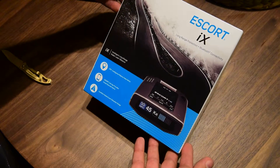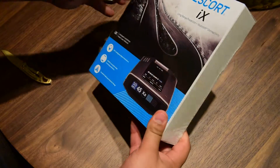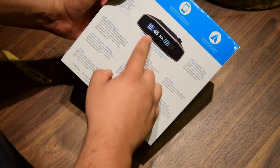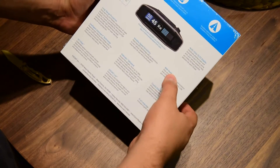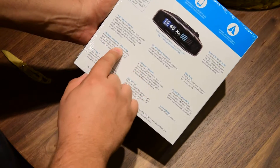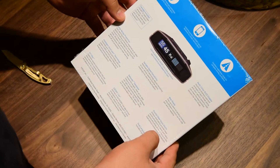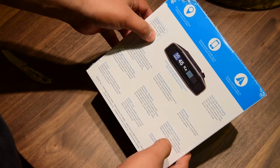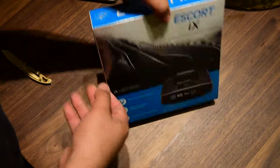Here's the newest Escort radar — the Escort iX. It's basically the 950 iX but newer, more powerful, with a new design and new screen. It works with Escort Live, the Defender database, is web ready, dual language English and Spanish. Much longer range than the 950 iX. The package includes the radar, 12-volt smart cord, USB, travel case, and a revolutionary easy-mount.